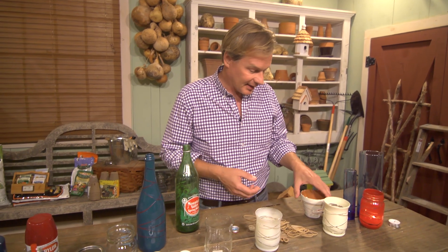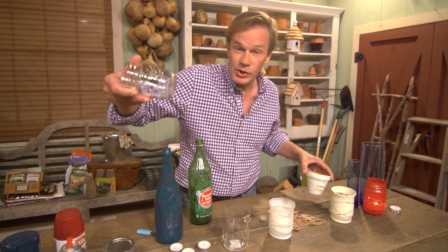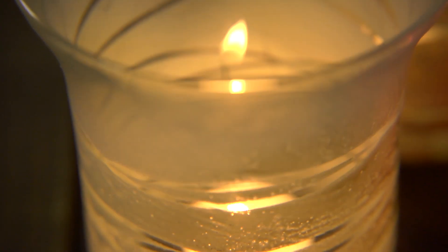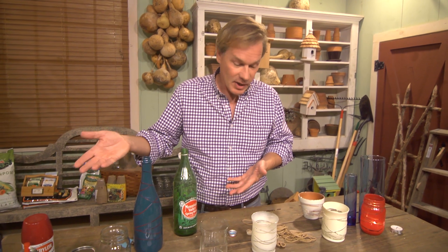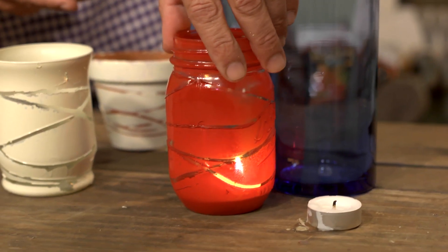Of course, you can use any color or any sort of container you like. You can even use clay pots, fruit jars — you name it. If it'll satisfy the size that you need for whatever occasion you're creating these for, then it'll work. Choose whatever color you like; rubber bands can come in different widths. Just have fun. This is beautiful, the candle glowing in it.